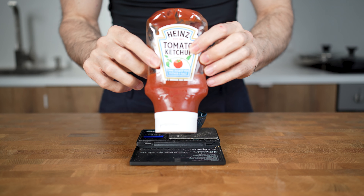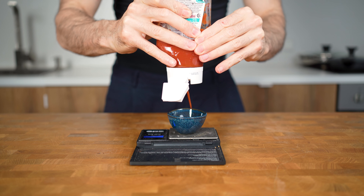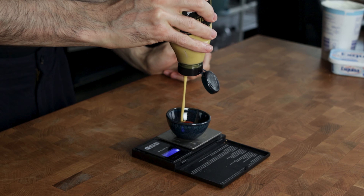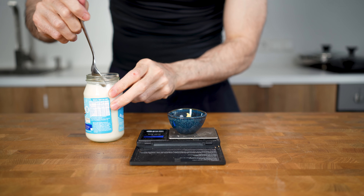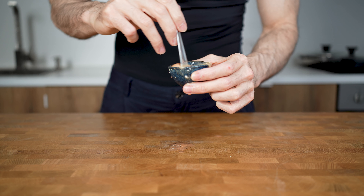I will also use sugar-free ketchup, which in my opinion tastes pretty much the same as the regular one. I would suggest you try all three versions over time and decide which works best for you and your caloric needs. I will add 10 grams of miracle whip for this version and set the sauce aside.